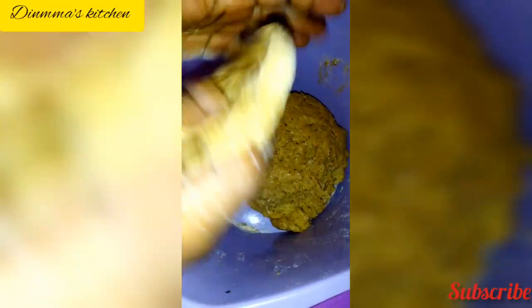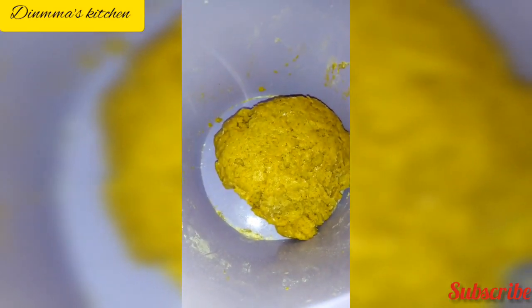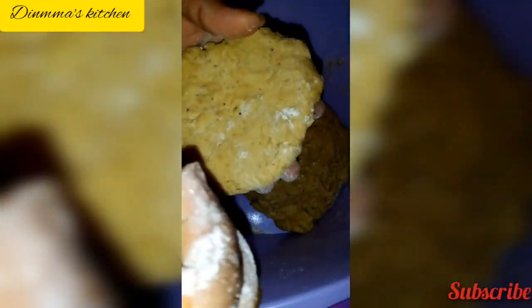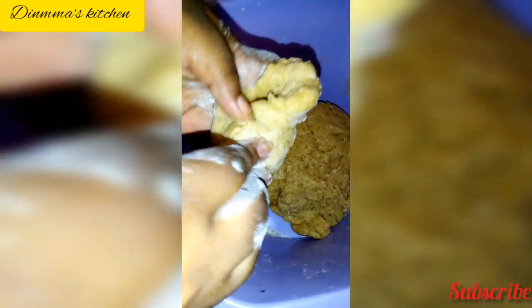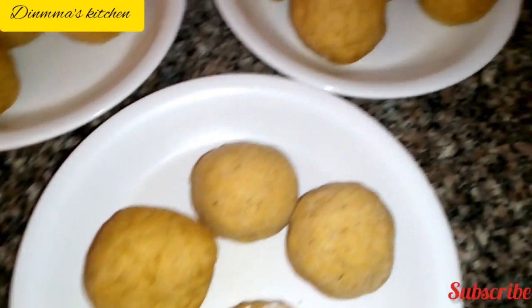Then you pat it to make space for your egg when you are ready to put your egg inside. Now you take your hard boiled egg — remember you have to boil your eggs first. Then you roll, making sure you cover it very well so that it doesn't scatter or open up when you are frying. Make sure you roll very well. These are the ones we've already rolled.